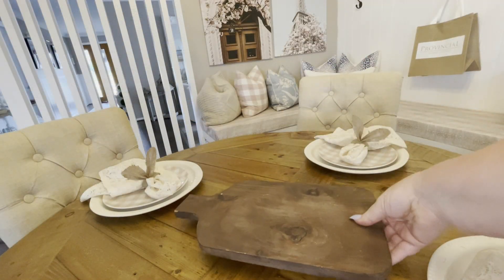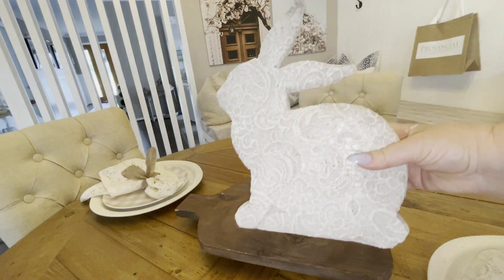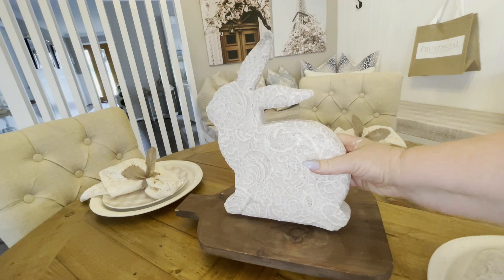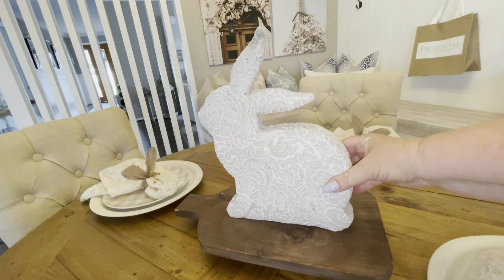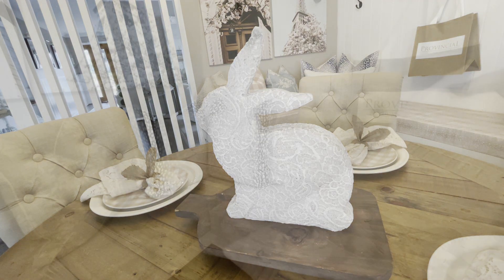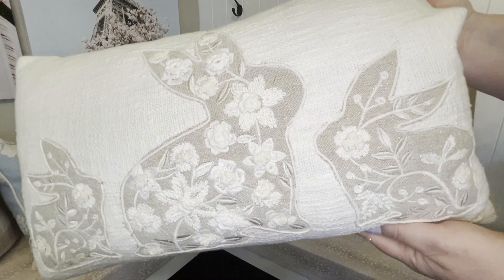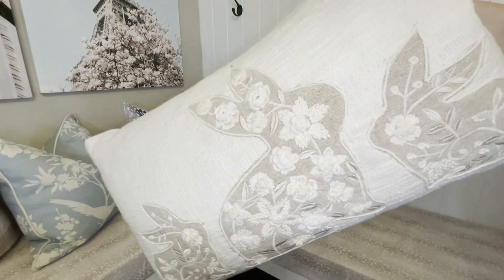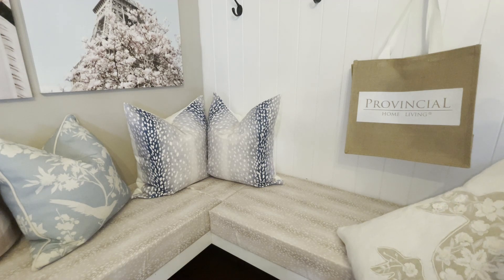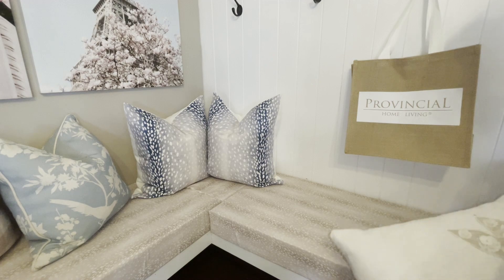Continuing with the lace theme, I added this rustic tray first of all, and I had this cute lace bunny that I picked up from TK Maxx last year. On my breakfast bench I love keeping cushions out all year round, but I love to add one that is per the season. So I picked up last week at TK Maxx this gorgeous lace bunny cushion, and I think it just goes perfectly in this spot.